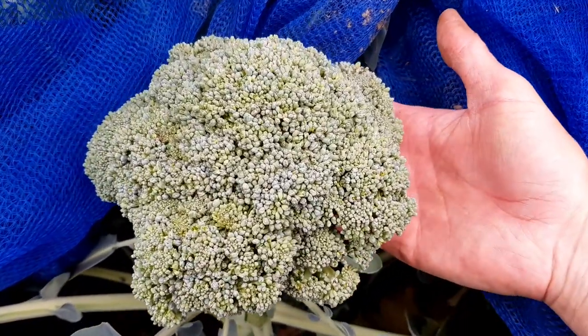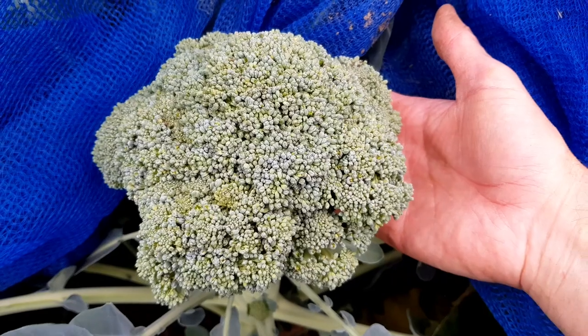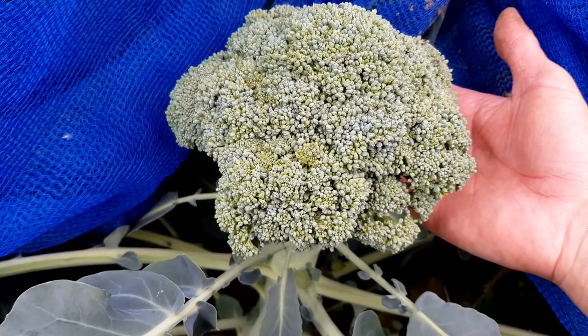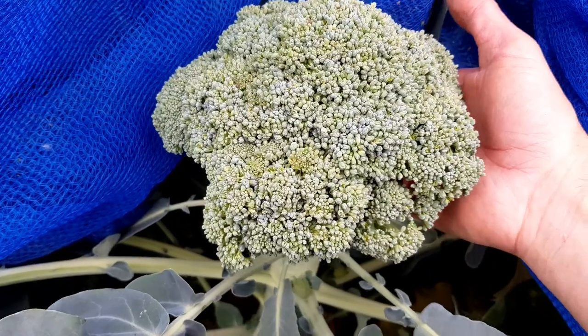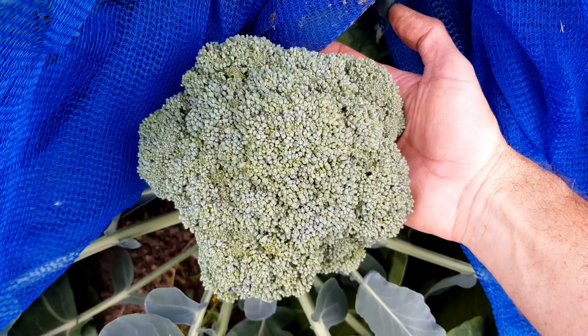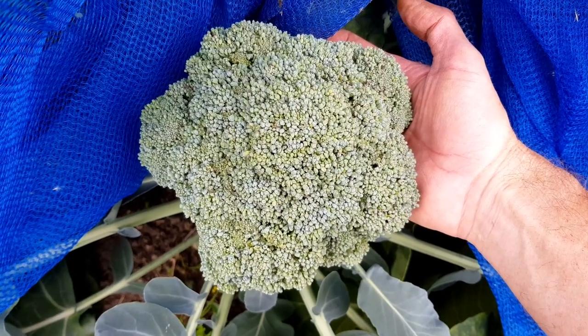Well, this is a beauty. This is one of the first Ironman broccoli heads of the season and it has to be about seven or eight inches in diameter. It's a beautiful head of broccoli and I'm going to take this home now for Sunday lunch.